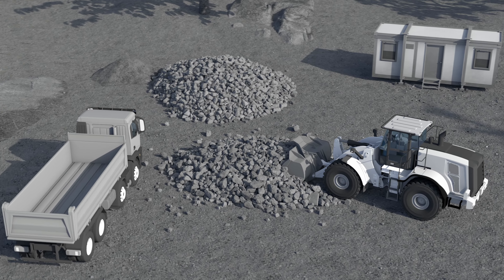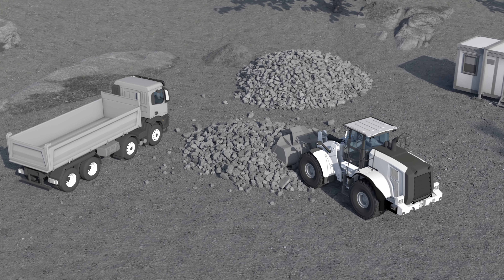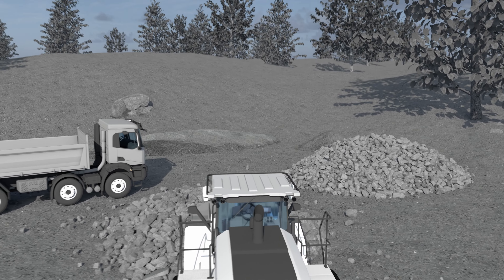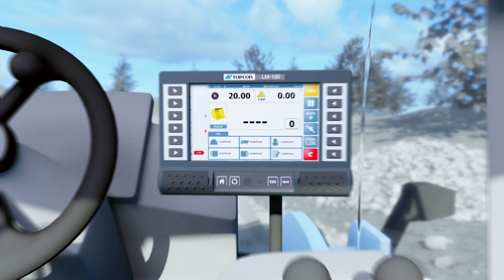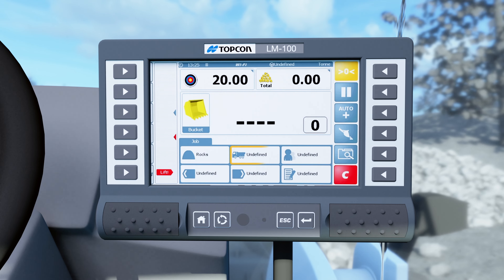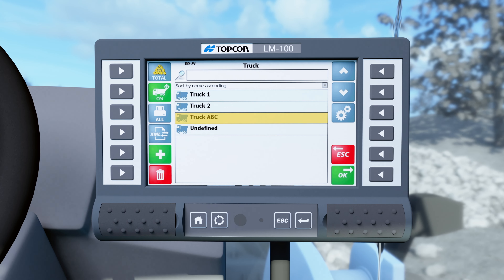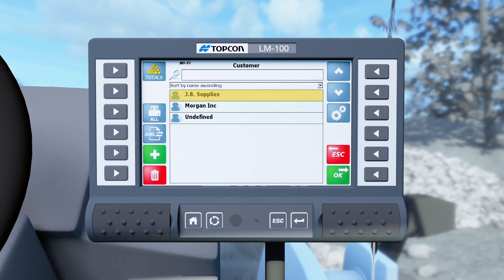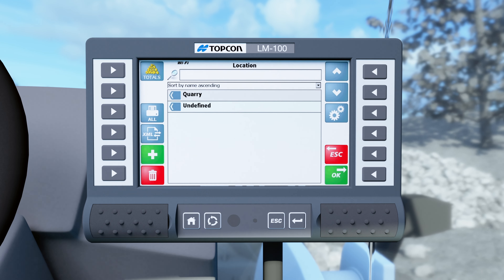With the ever-increasing focus on productivity, the LM100 from Topcon is built to operate in the fastest loading environments and in the toughest of conditions, maximizing the tons-per-hour performance. With an advanced design, easy-to-use interface, and industry-approved, this onboard weighing system is specifically designed for wheel loaders.